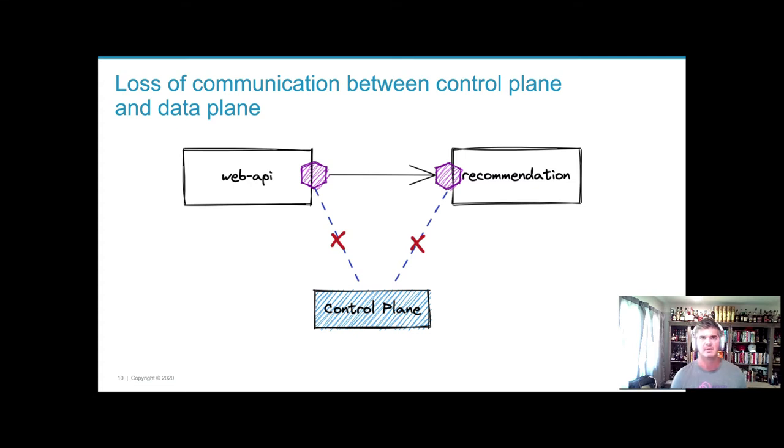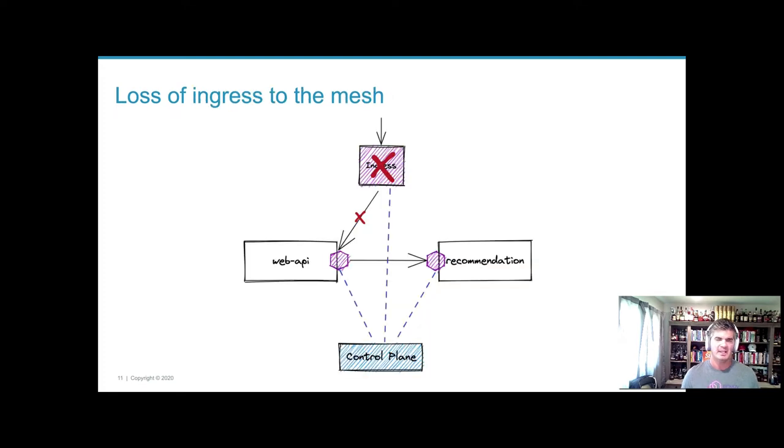Ideally, losing control plane communication doesn't affect the request path — you just end up with stale configuration and don't see new updates. Modern proxies like Envoy can deal with this; the model of configuration for Envoy was built to be eventually consistent and can survive for some period of time in this state. You might miss updates to endpoints, but the proxy can do things like outlier detection and work around misbehaving endpoints until communication is re-established. We'll look at approaches for minimizing this sort of communication failure.